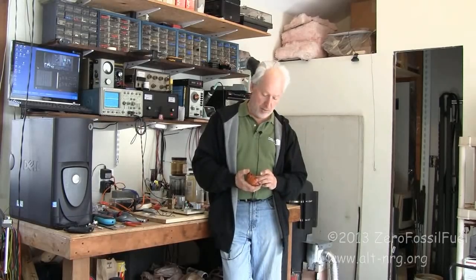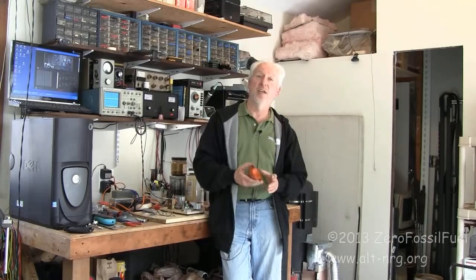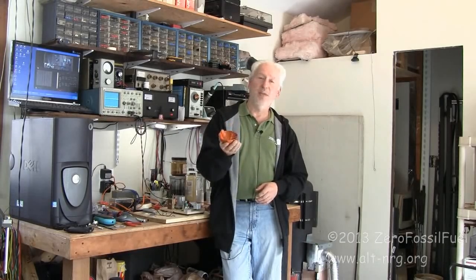I'm going to entitle this video 'Shooting for Lens' and I think we may have some progress, and what I am holding in my hand may be the key to defeating the lens effect.